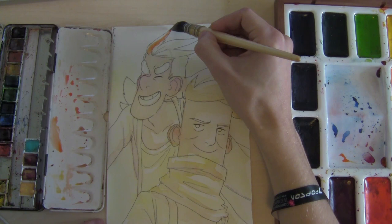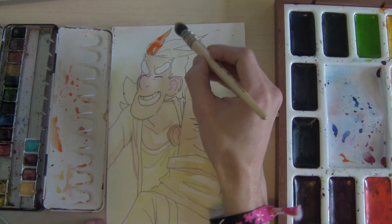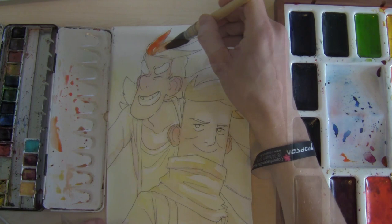Then I start doing the real colors. This is the light tone — you want to think about doing light tones first, then medium, and then dark tones in the end, so you can direct the eye of the viewer. I like to leave negative space, which is the white you see in the picture, because it gives this natural feel that I really like.